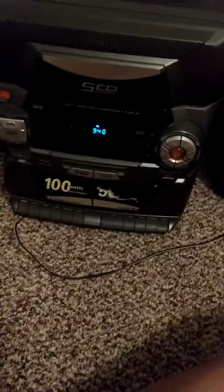It has two speakers which you can add bass to or go stereo wide — I don't know what the difference between all that is. It is a cassette player and a 5 CD changer.